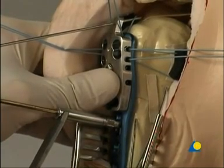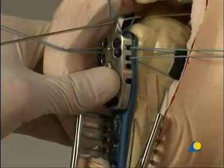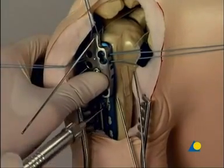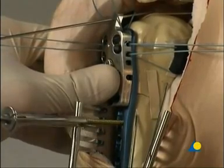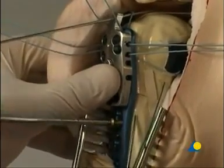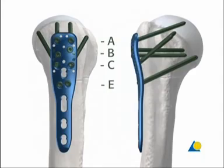Both cortices are drilled through the dynamic part of the long hole using the universal drill guide in the neutral position and the 2.5 mm drill bit. The screw length is determined with the depth gauge, the hole is tapped, and a 3.5 mm cortex screw is inserted. In this exercise, locking head screws will be used at levels A, B, C, and E.